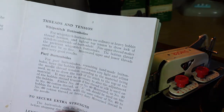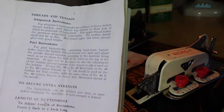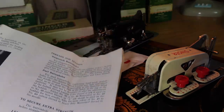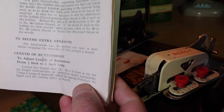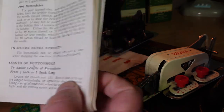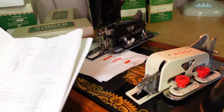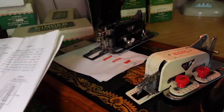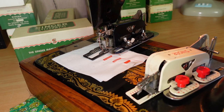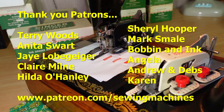That's it for this video. Keep an eye out for another video where I'll go through whip stitch, pearl stitch, and also longer-than-one-inch buttonholes — more advanced functions. Thank you very much for watching and as always thank you very much to my patrons.